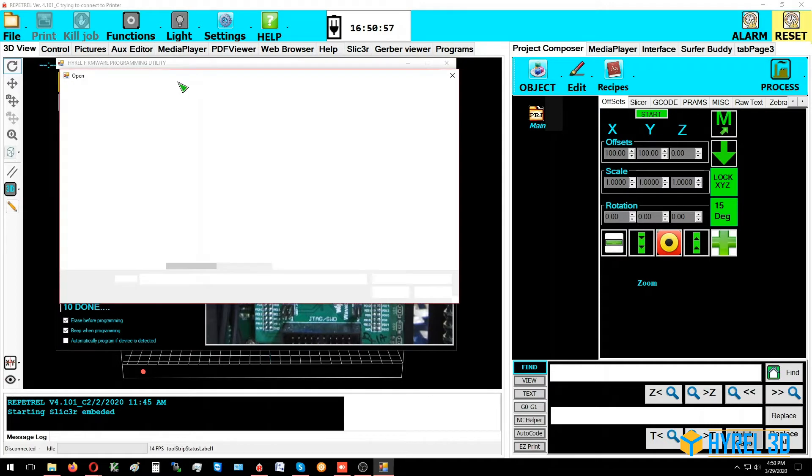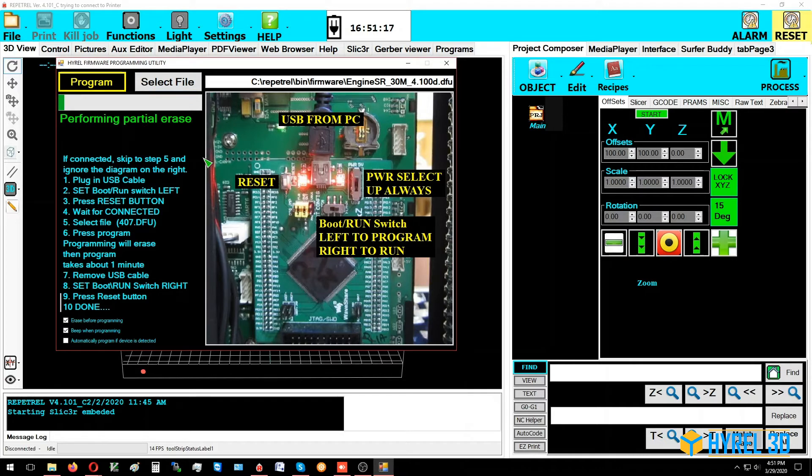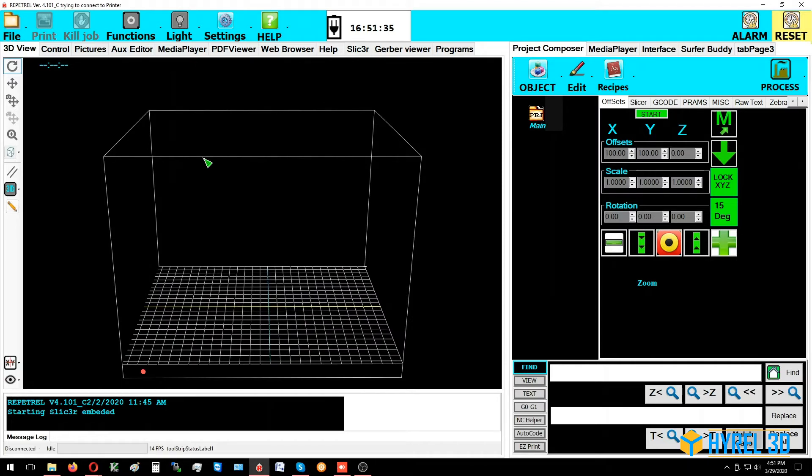Click 'Select File' to navigate to the correct folder. There should be two files: one for the 30M and Engine SR (standard resolution), and one for the high-res Engine and Hydras (16A models). Select the appropriate file for your printer — today we're doing an Engine Standard Resolution. Click 'Program.' If you have a Hydra, it uses a 429 motion controller instead of a 407, so use the other DFU file. When done, the window closes. Then reconfigure your USB cable, turn the switch back to flash, and do a reset.